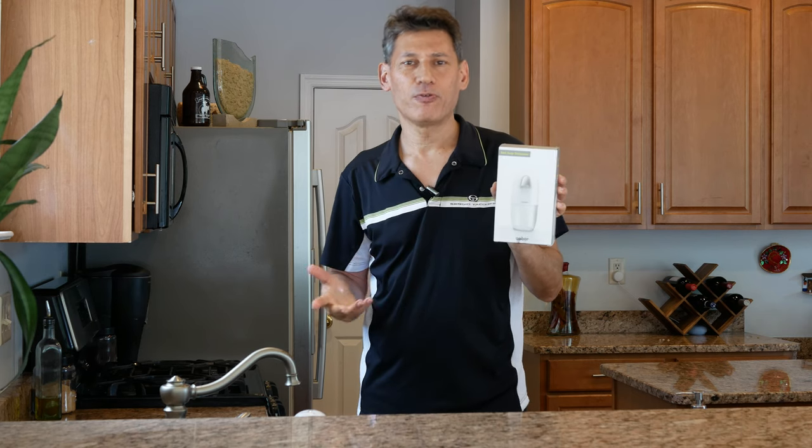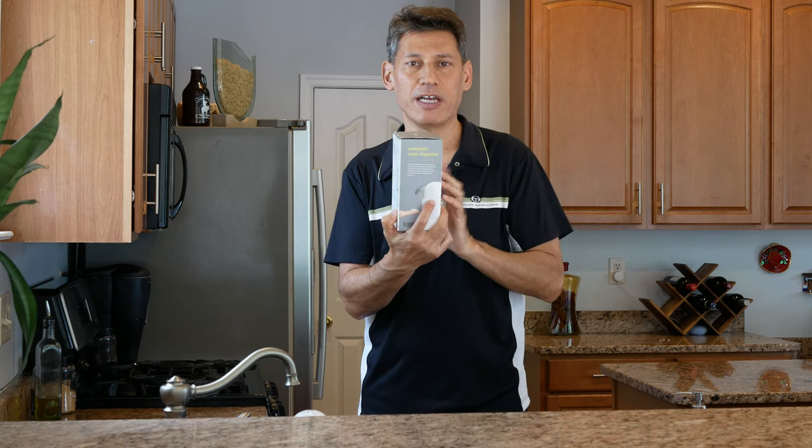By the way, they spelled the name on the front wrong — they spelled 'dispenser' as D-E-I-S. Maybe it's a foreign or Korean way of printing it, I don't know. It doesn't matter, but it is spelled right inside. It's just a cute little edit issue they have.